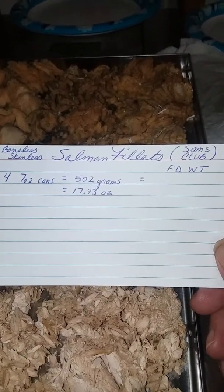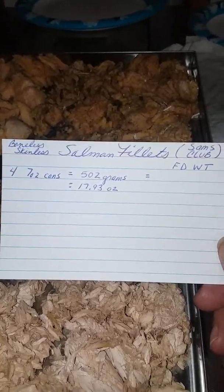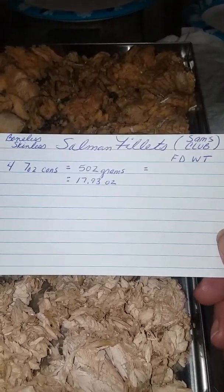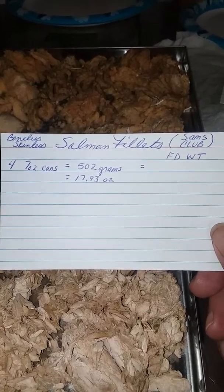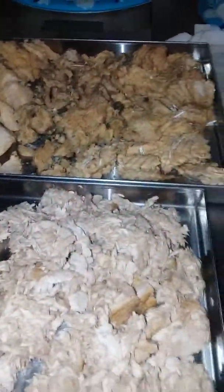The second to last was the boneless skinless salmon fillets I got at Sam's Club — they come in a pack of five for about $13. I had four seven-ounce cans at 17.93 ounces and I'm going to weigh it to see what the freeze-dried weight is.